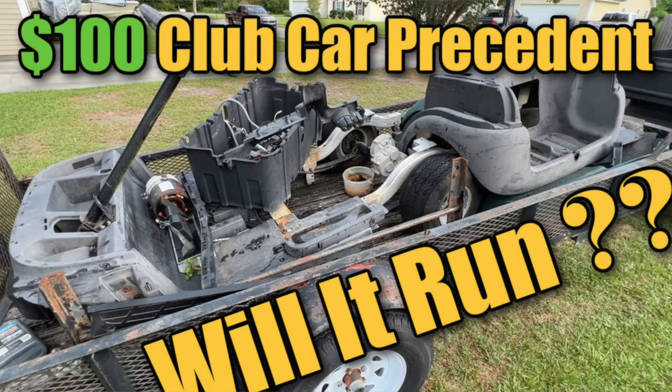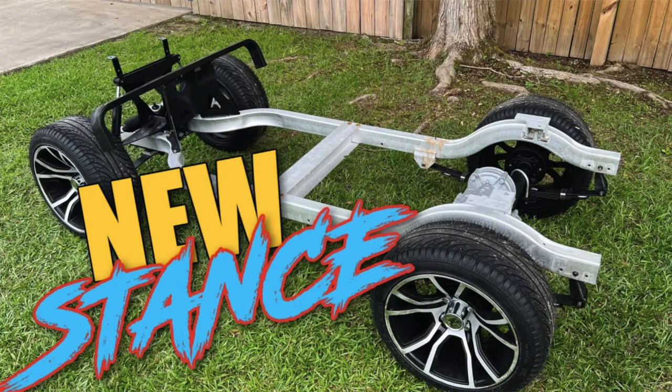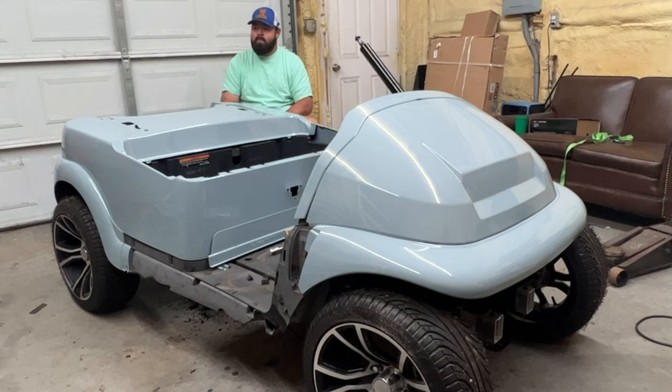Welcome back to the channel. This is my wife's golf cart — the hundred dollar project golf cart we made about two years ago on the channel. Last year I promised my wife we'd carry it on vacation, it never happened. Spring break of this year I told her we'd carry it on vacation, it didn't happen. We're going on vacation in a week and my plan is to get this golf cart running and put it together before vacation so we can carry it with us.